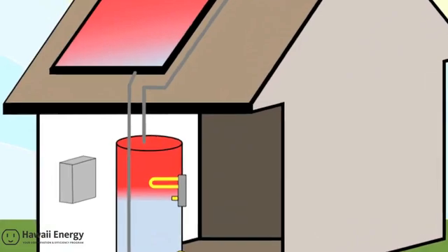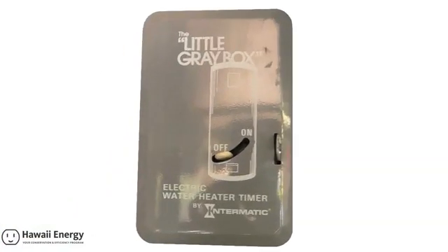The focus of this video is the water heater timer and how it controls the electric backup element to save electricity and save you money by preventing water from being electrically heated when it's not needed.